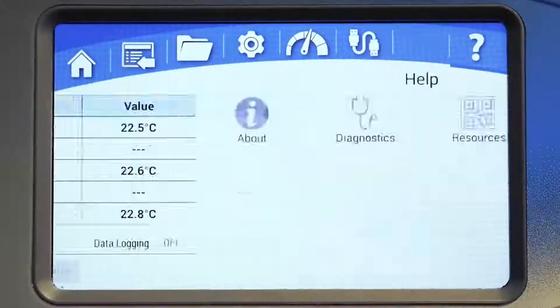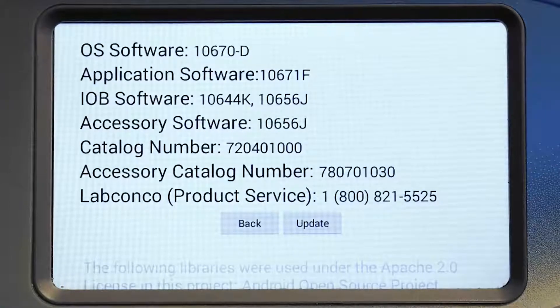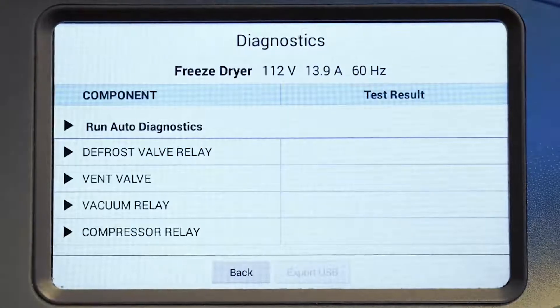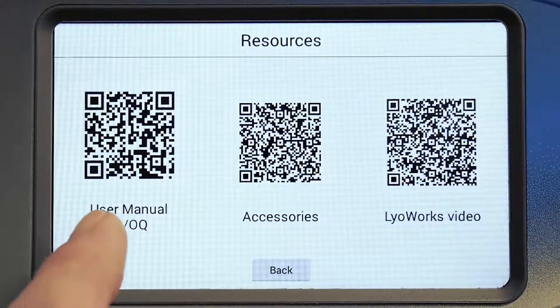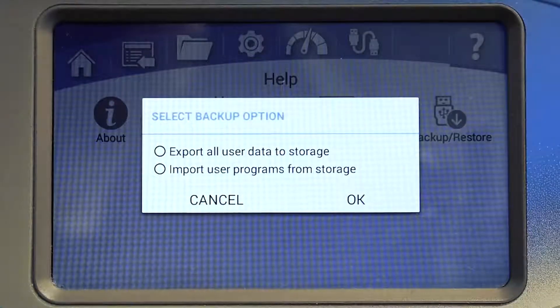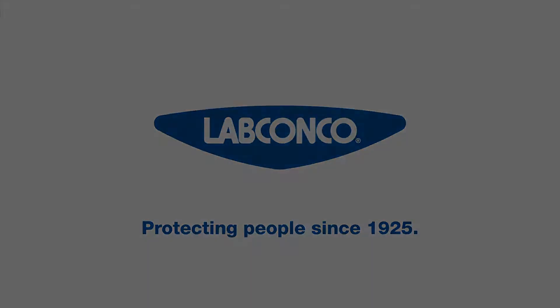The help menu gives you access to four different types of information. The about option provides product-specific information like catalog numbers, software versions, and the LabConco product service number. The diagnostics option can be used for troubleshooting — mechanical and electrical components can be tested with the touch of a button, and a reading of the supply power line is displayed. QR codes can be scanned with a mobile device, providing quick links to user's manuals, IQOQ documents, informational videos, parts, and accessories. The backup/restore option provides convenient one-button backup for programs and stored data — a backup is recommended before starting a new software upgrade. If you have questions about Lioworks software, contact LabConco or visit LabConco.com.